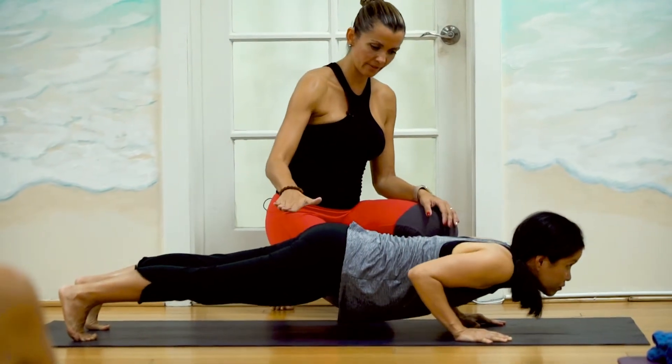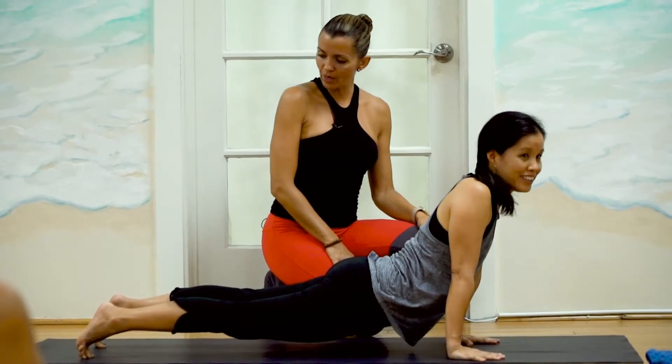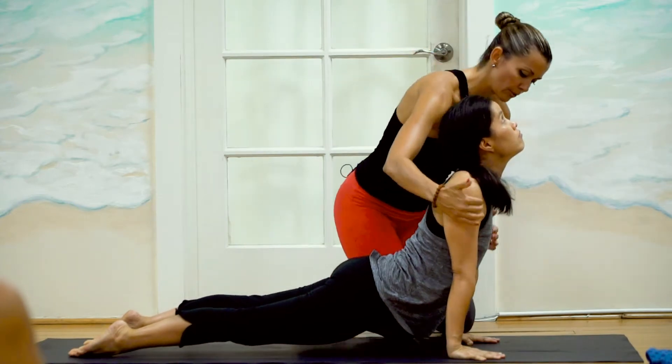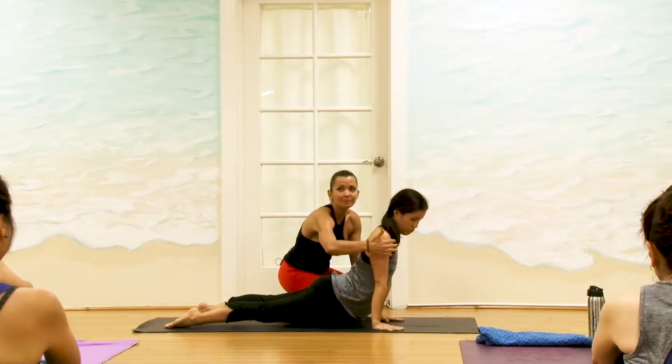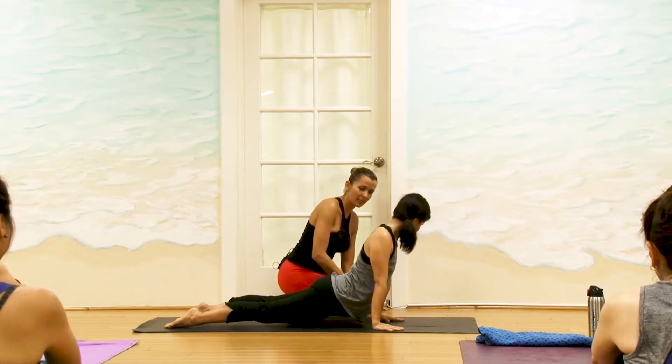Straight. You see the integrity in the spine? Straight. The top of the feet roll. And see how the shoulders and the wrists are not in one line, right? You want to keep the shoulders and the wrists in one line, and I'll show you how.